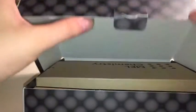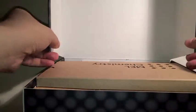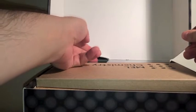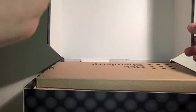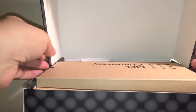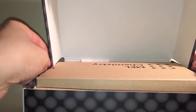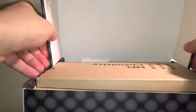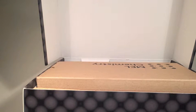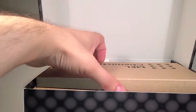The box is pretty sturdy. It actually did get torn in the post, but it's very thick cardboard and you have double thicknesses of everything. If I just work out how to keep that open and adjust my lights, I should be able to show you everything that comes in this kit.